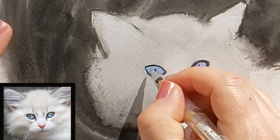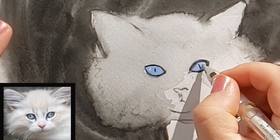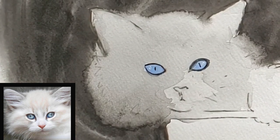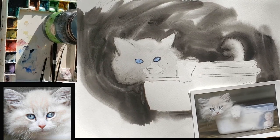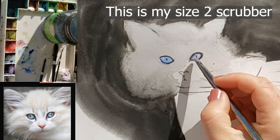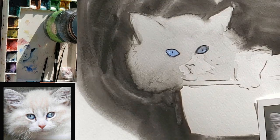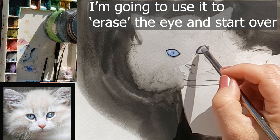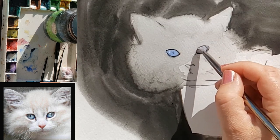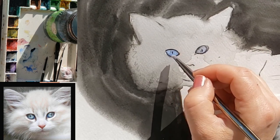Another problem I created in this painting is that I did not plan for the glint — the little sparkle in the eye. I forgot to use masking and put in that glint, that little white sparkle that really gives the eye so much life. I also call this little glint 'jewelry,' and I created a video talking about why it's important. If you forget to put in the glint, you can use gouache or a gel pen, but it just won't look as fresh as if you had saved it with masking or painted around the little glint.